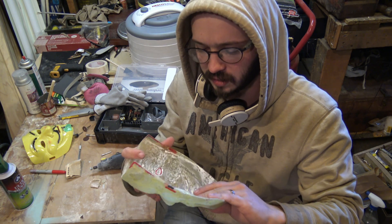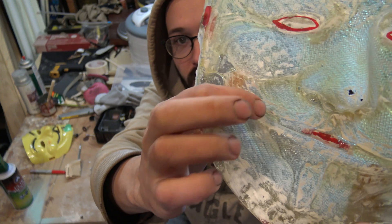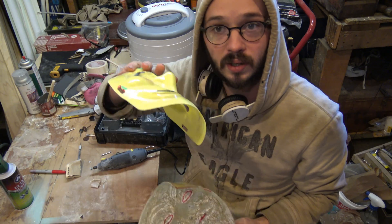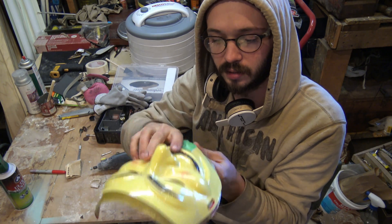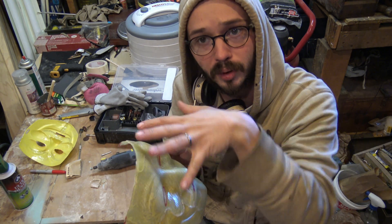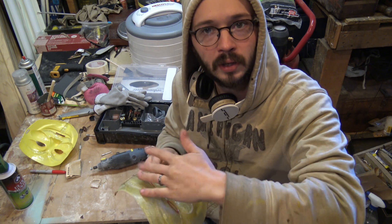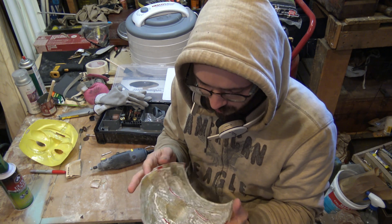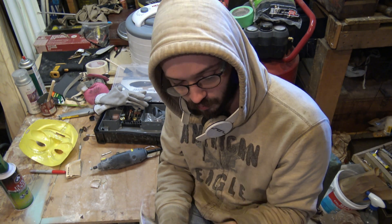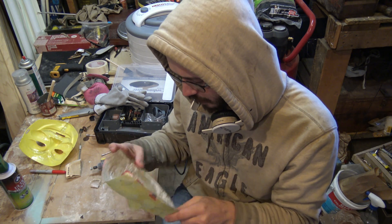I did get a few air pockets in various spots that I'll need to sand and buff down. Because it was sandwiched between the mask and the mold, air wasn't able to release. I should have worked it slower and maybe gently moved it around to work the air out without stretching the fabric. But either way, this will work, and I'm really excited because it's coming together. We will have a bulletproof mask here soon. Next step: start cutting and sanding down.